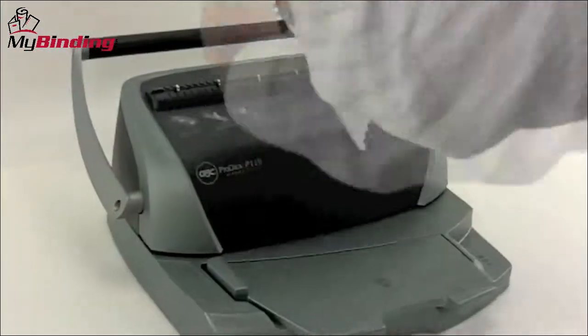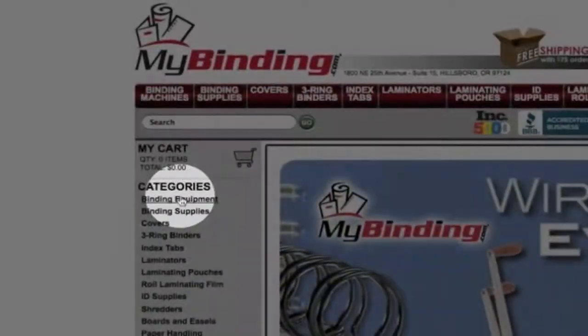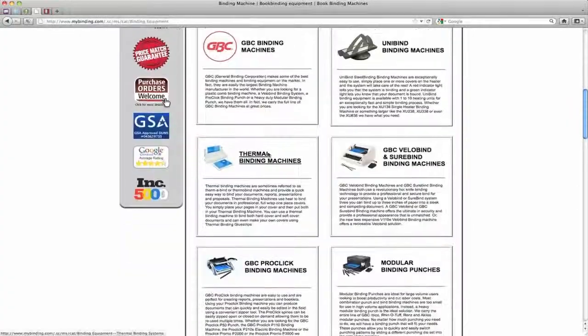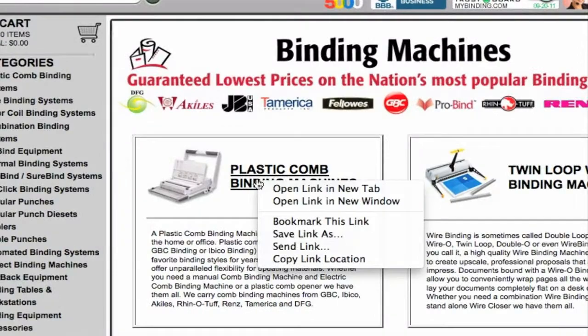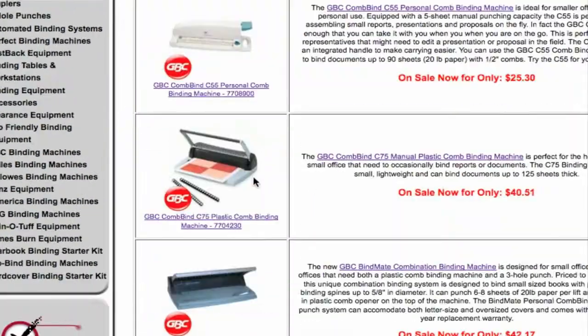We want to help you be able to present yourself in the best way possible, because there are times when image does matter. So perhaps you've just begun this search where you're looking to get a new binding system or upgrade an old one for more productivity. Simply come on over to MyBinding.com and check out the binding equipment section, and we can get you what you need.